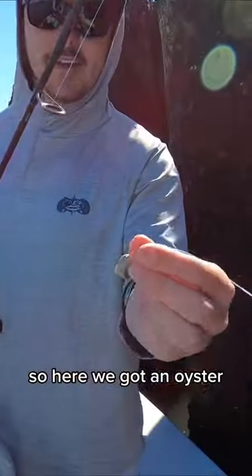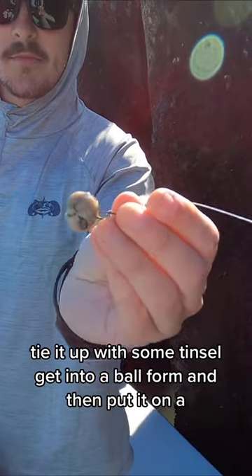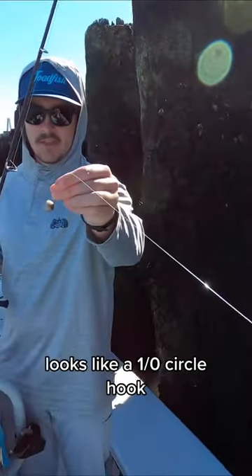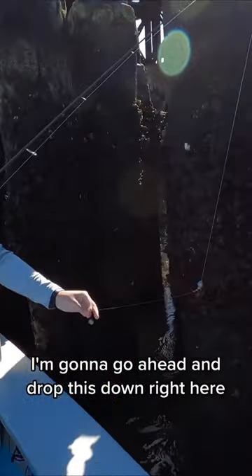So here we got an oyster, go ahead and put it in the spawn bag, tie it up with some tinsel, get it into a ball form, and then put it on what looks like a one-off circle hook — just a proper Carolina rig. I'm gonna go ahead and drop this down right here.